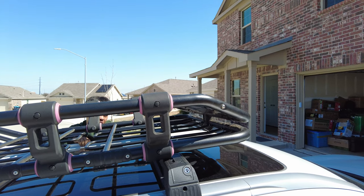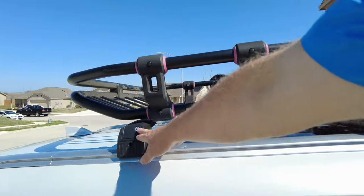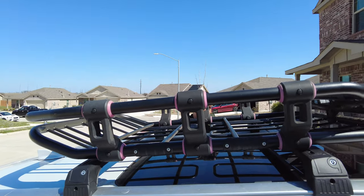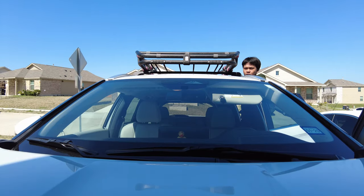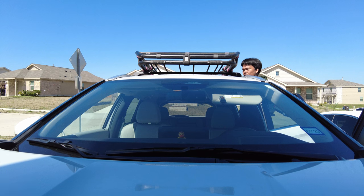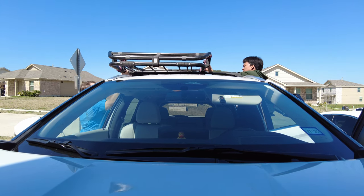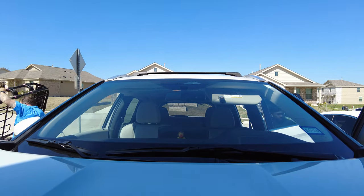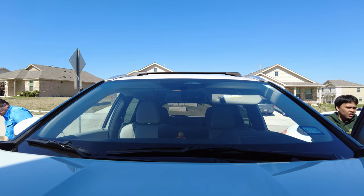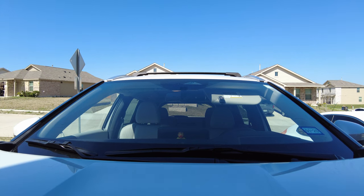It's not going to sit flat if it's hitting on there, so we need to loosen this back one and move the whole bar back. That means we're going to have to take it down again. We need that little plastic key that unlocks the crossbars.